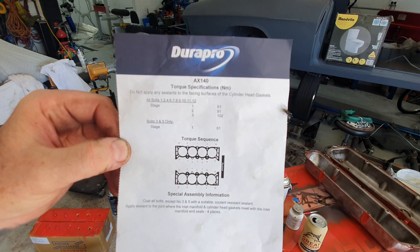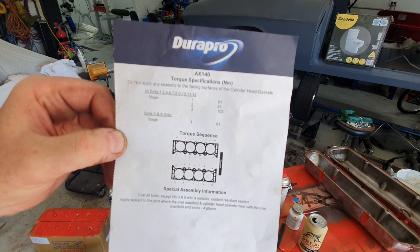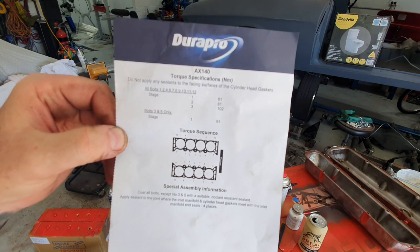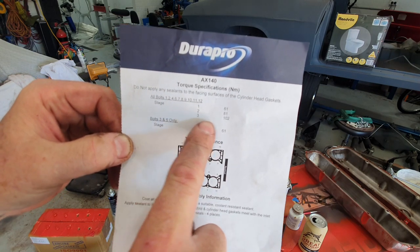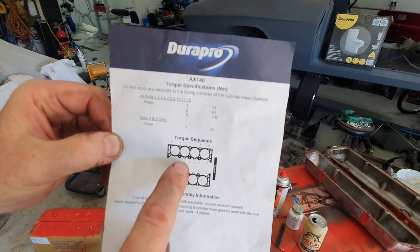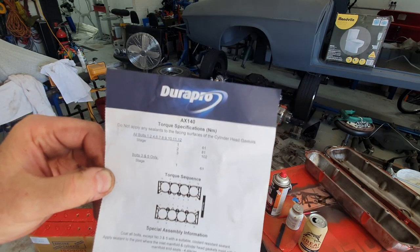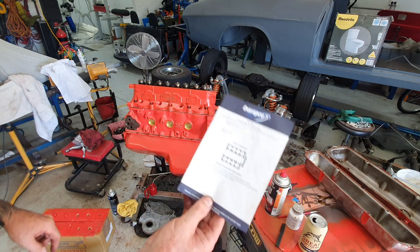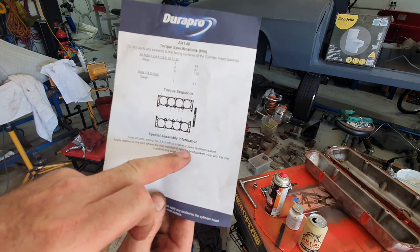For the head gasket instructions, it says: 'Do not apply any sealant to the facing surfaces.' This is for the cylinder head gaskets. There are 11 bolts. The two medium-length ones in the middle only go to stage one at 61 Newton meters — you don't re-torque them any tighter, because you can break the little boss off that holds it on the engine. Special assembly information says: coat all bolts except 3 and 5 with suitable coolant-resistant sealant. Apply sealant to the joint where the inlet manifold and the cylinder head gaskets meet with the inlet manifold end seals in four places.